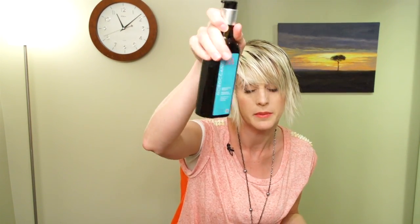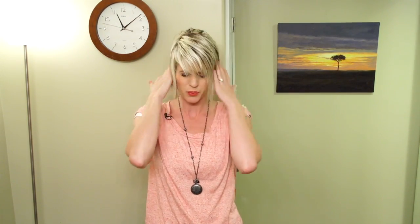And then I'm going to use just a teeny bit of the Moroccan Oil Treatment. This is just going to help it to be really smooth and sleek and shiny. I want this to be really flat and smooth to my head.